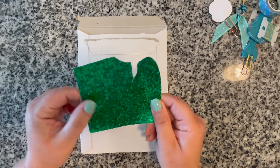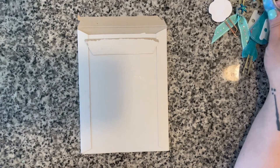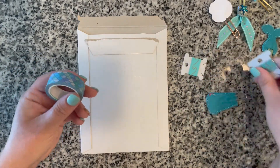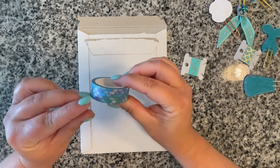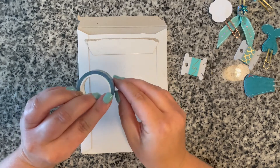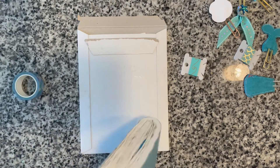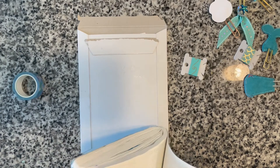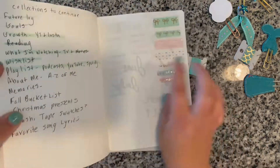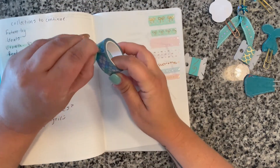I'll also throw in this little extra cut piece from those colors. I'm going to leave that light on for some extra light. And then you also get three washi tapes.